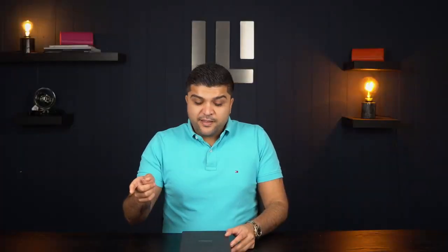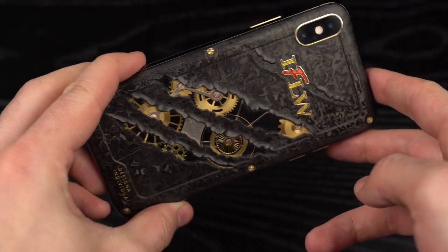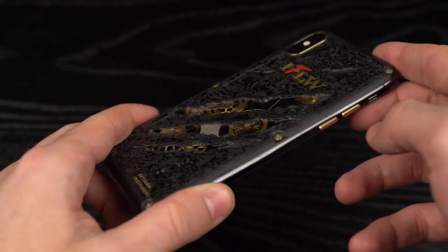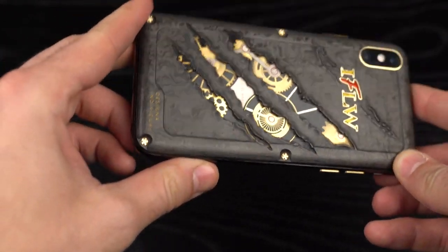I'm so excited to be unboxing this. I actually held off opening this box until right now with you guys. Back in 2019 I got a custom phone from Desyna Individual — I loved it, had it since then, working perfectly fine — but now it's time for an upgrade. When I saw their new Chrono 3 custom model on the new iPhone 12, I just couldn't resist.